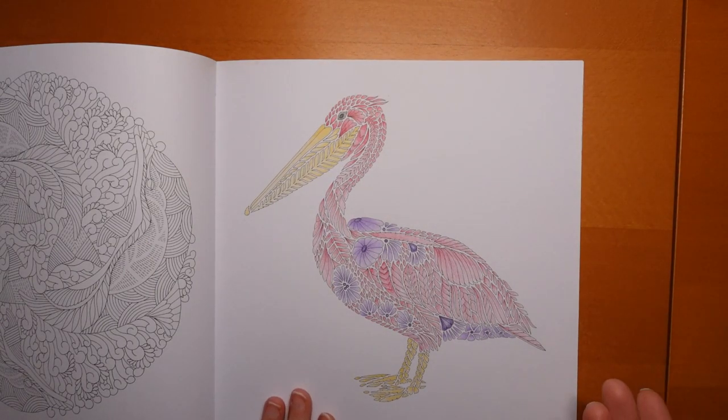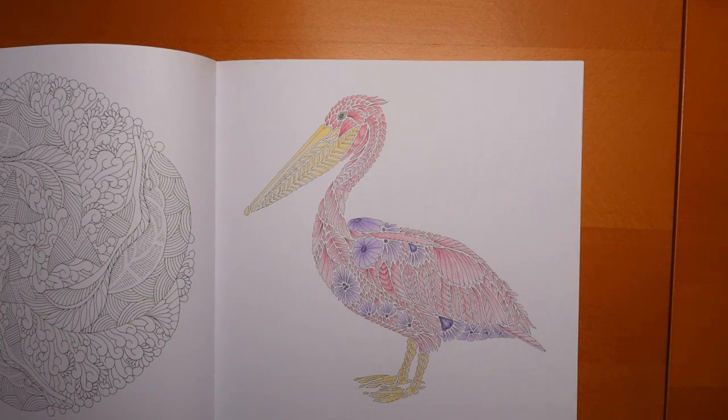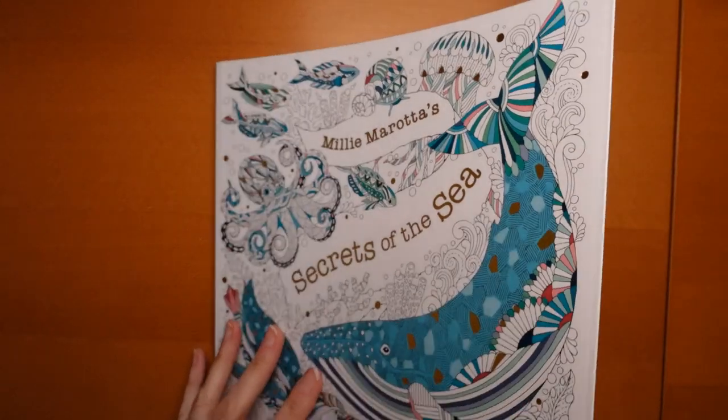I also dabbled in the sea section and had some fun with this little chap — obviously a pelican. Pelicans are very rarely pink and purple but I just wanted to have fun and do something a little bit different. I coloured it with the Castle Arts Monet set. I wanted those nice pinks and purples. I'm not a pinky person, but it's coming.